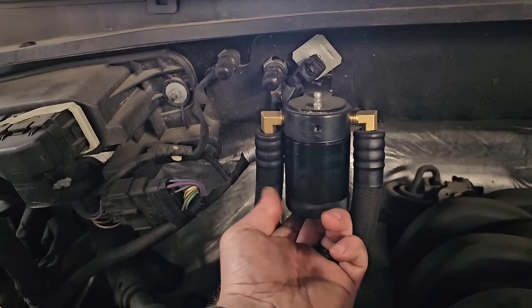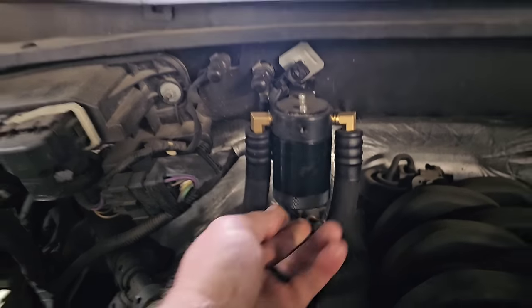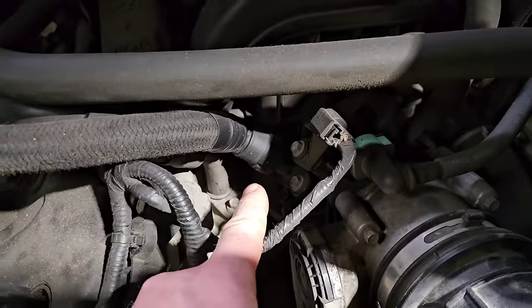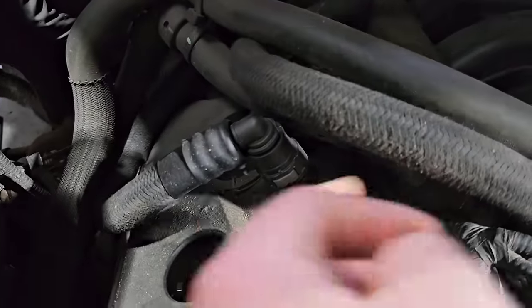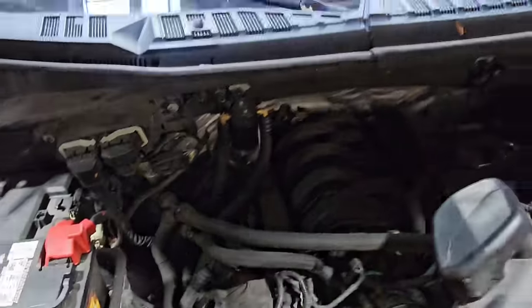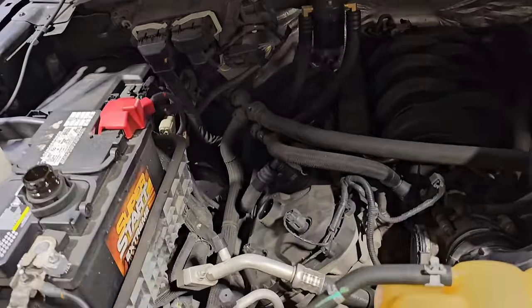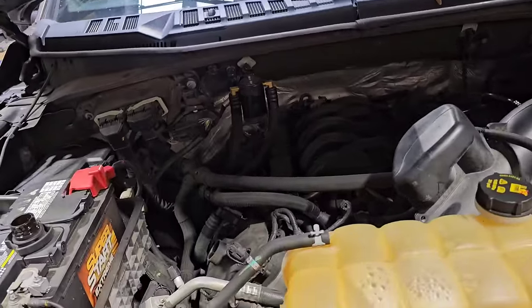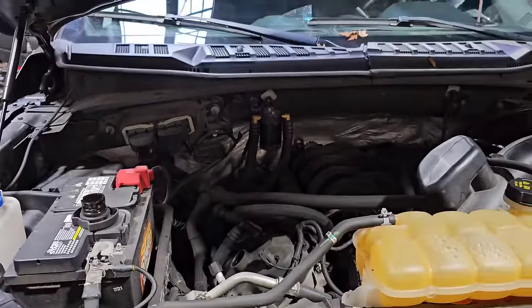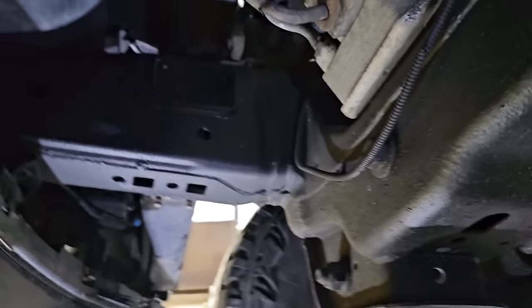I ended up picking this up off Amazon for about $60–70. The thing that shocked me is it has OE fittings that clip right in. I haven't seen it in stock since, so I'd recommend looking at Dorman's universal one — AutoZone has been selling them lately.